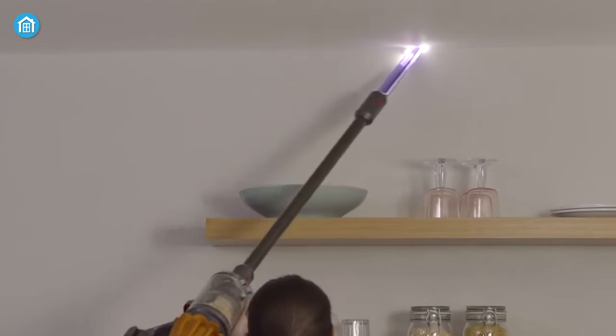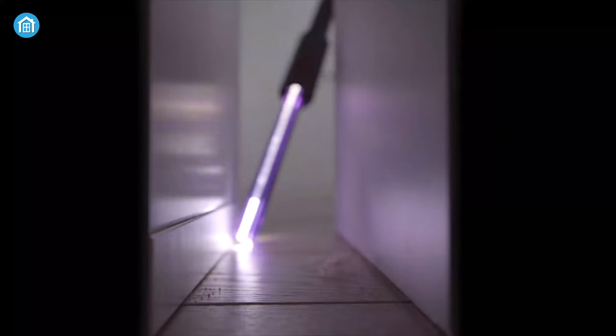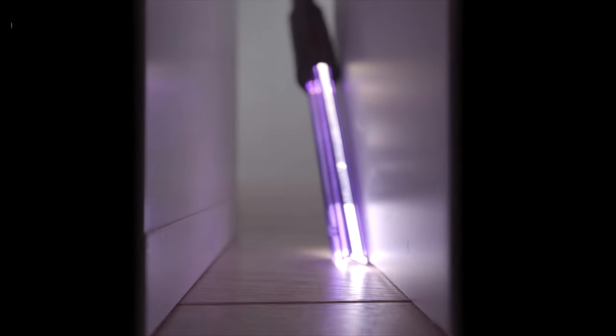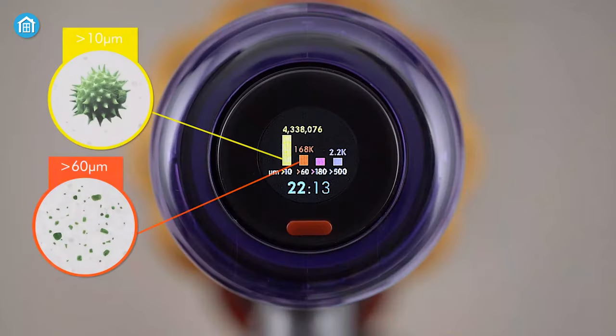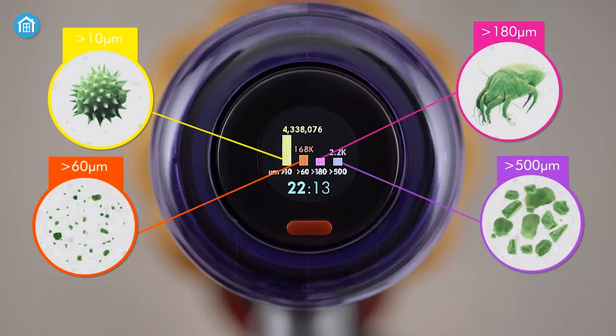Interestingly, the crevice tool has built-in LEDs, allowing you to see and clean hard-to-reach dark areas like behind the furniture or corners of the room. While cleaning, the advanced filtration traps all the particles, allergens, and dust, and expels cleaner air.